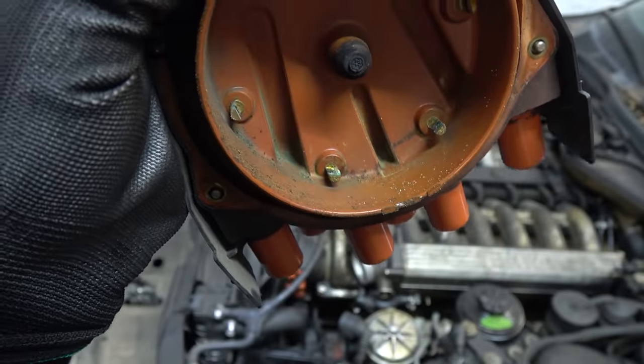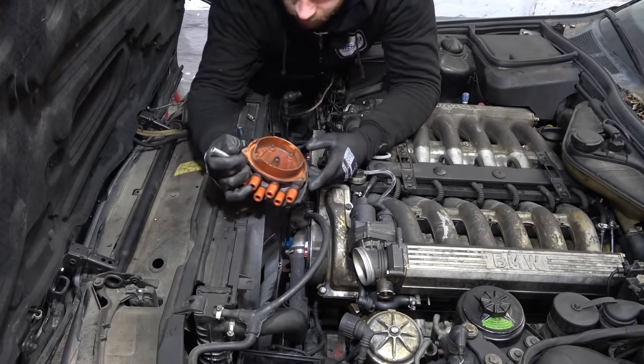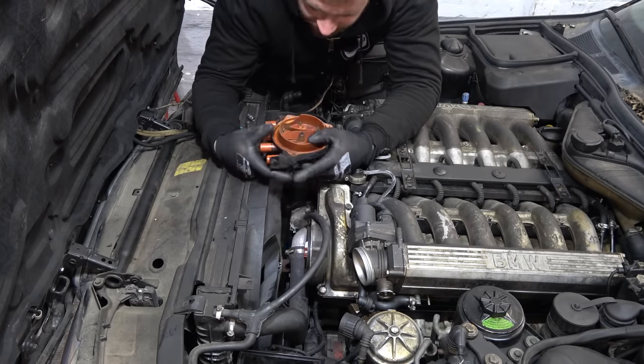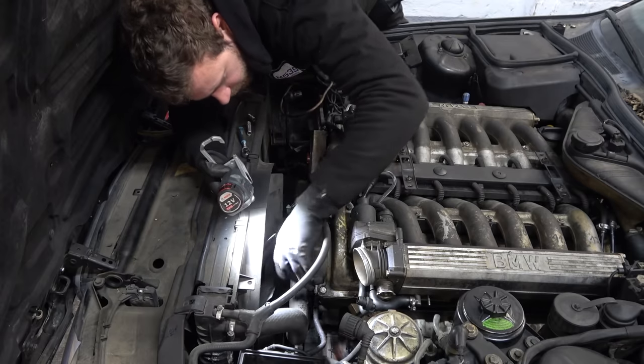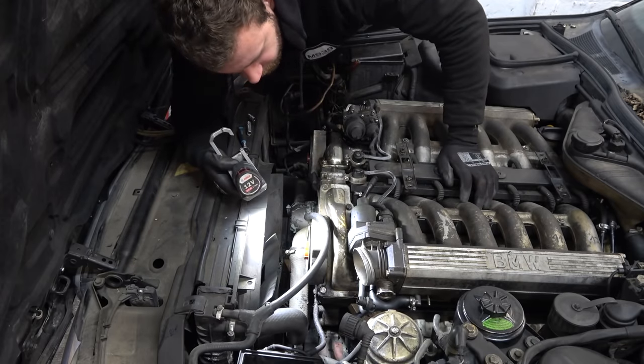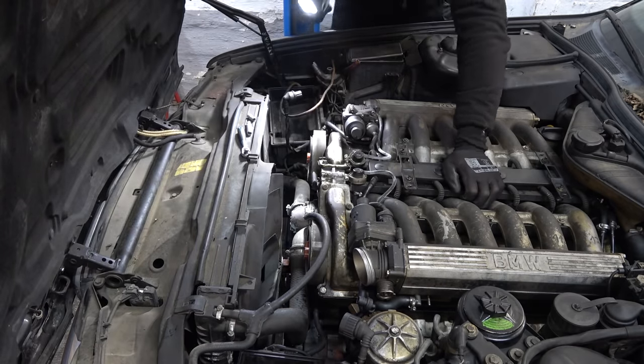I'm going to remove the distributor caps and then the fan clutch so I can get to the crank bolt and turn over the engine by hand when the time comes. These contacts do not look good — this is the original cap from 1988. Good thing we're replacing this because it looks really bad. And you can see '88 — oh this one is broken. 1987 — even older. This rotor is bad, really bad. This right here is one of the reasons why this car would run so badly.